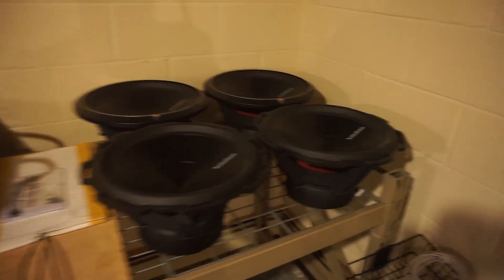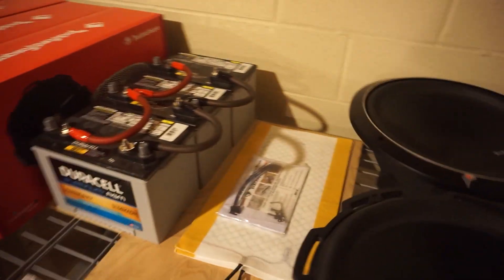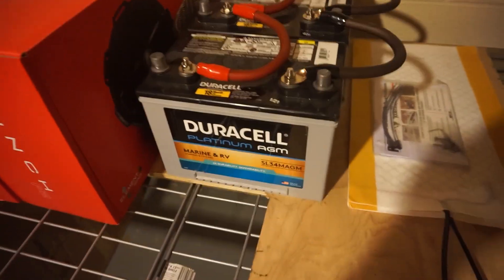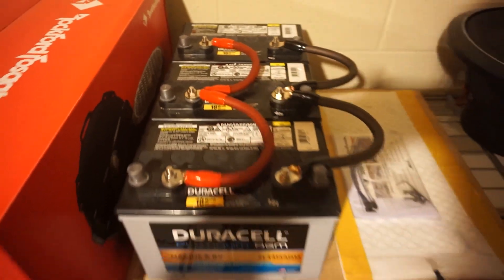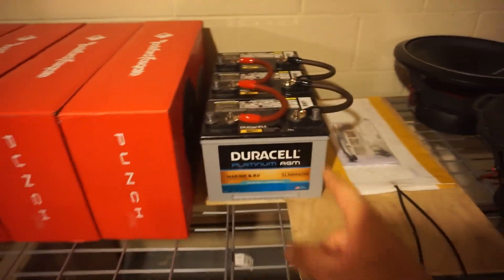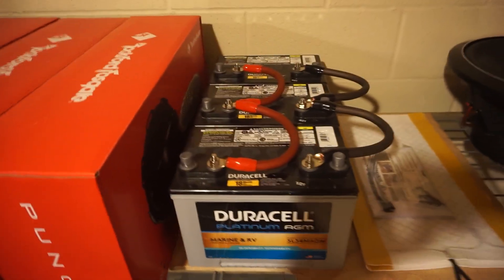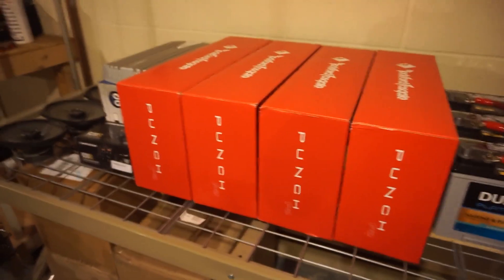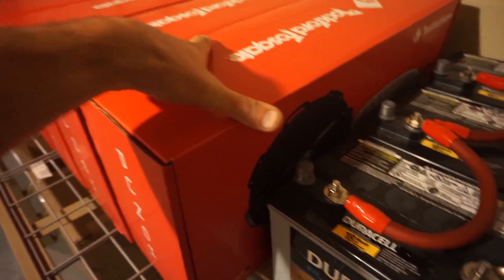All right guys, the '79 Scarab — this will be what's going in it. We have four P3 15s, those are 600 RMS. We have three AGMs from Duracell, those are going to go on the back on sliders so you can pull them out like a tray. It's not going to be one of those things where it's way down in the build and you've got to climb in there to grab them during winterization.